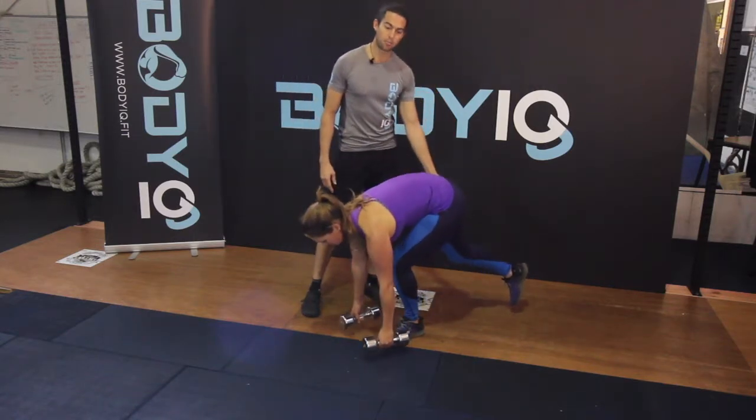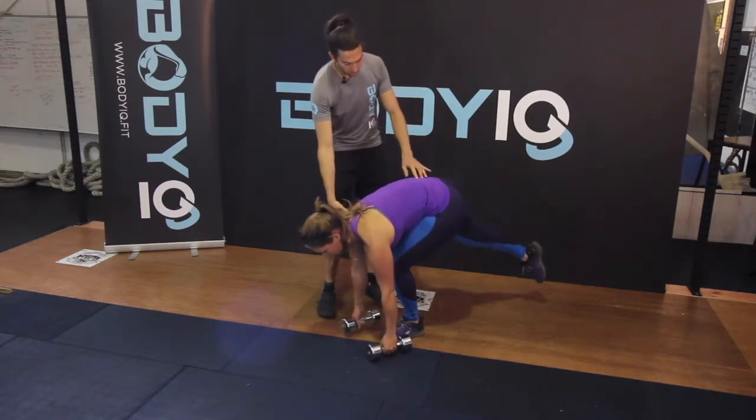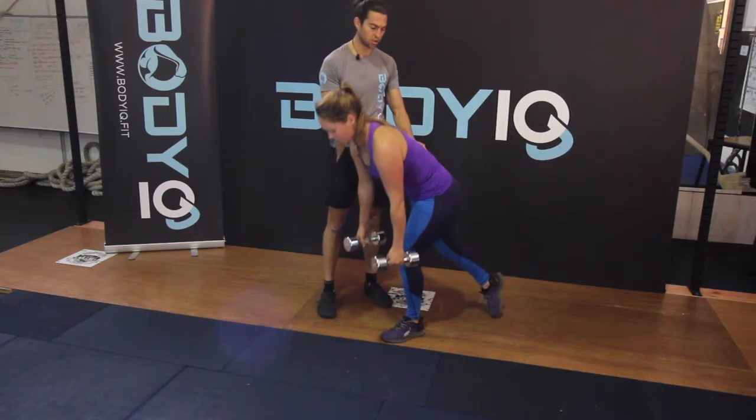You can straighten the back leg out behind you, and that's fine, but if it's bent, that's also fine. We only want to go as far as our back stays nice and straight.